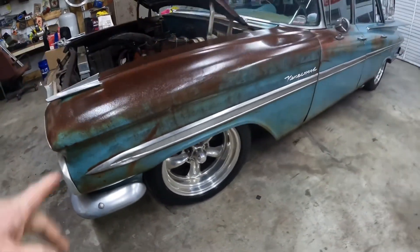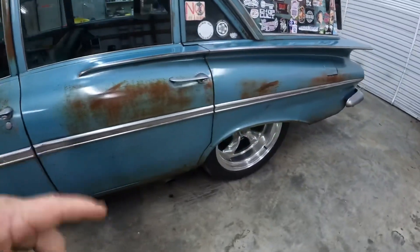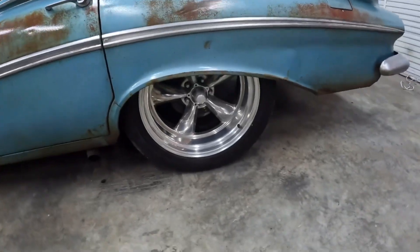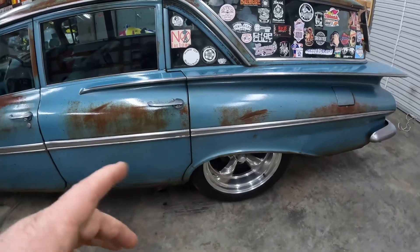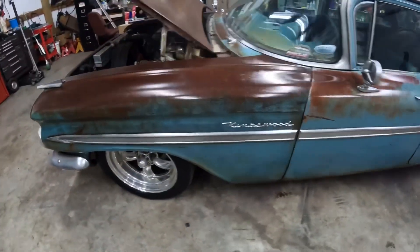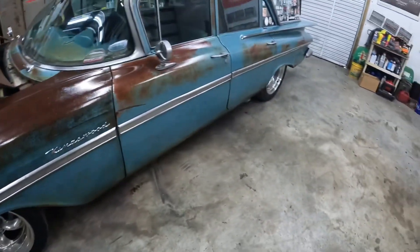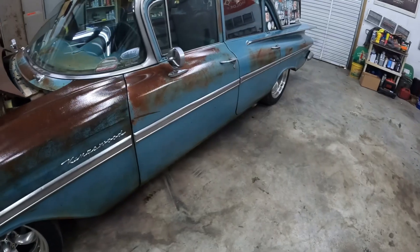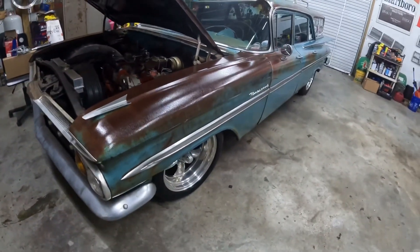I'm trying to find a matching set of tires and I'm having some difficulty doing that. The front wheels are 17s and the rears are 20s, so it's kind of hard to find a tire that I like in these odd sizes that actually match. I can't stand mismatched tires. These on the front are BFGs, and I don't know what those are on the back — Hancook or something.